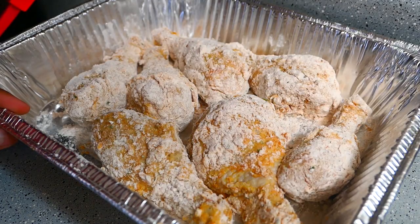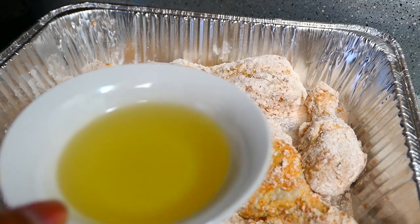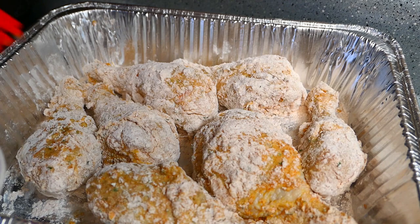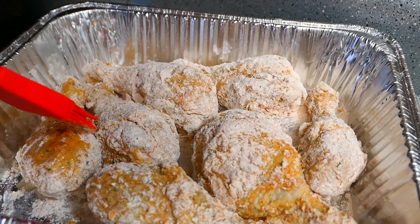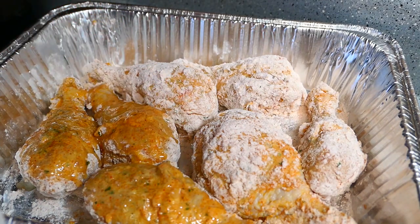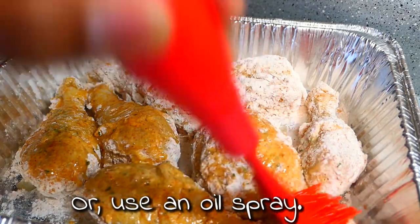Now that the chicken pieces are breaded, I'm going to brush some avocado oil on them. This is just going to give it that crispy finish. This actually isn't necessary, but it helps. Of course, if I was deep frying I wouldn't use avocado oil because it's expensive — but with the air fryer you just need a little bit.